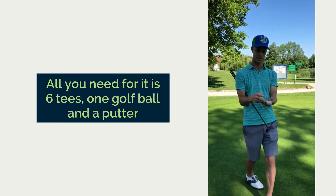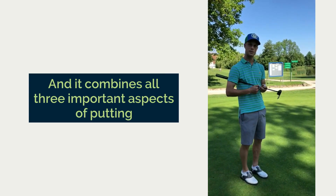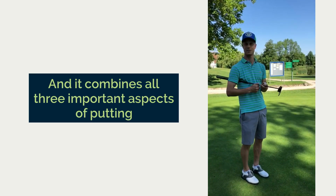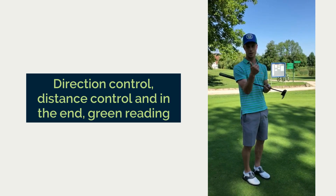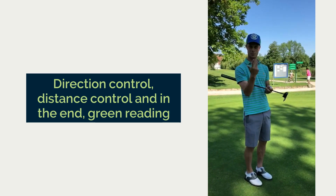All you need for it is six tees, one golf ball and a putter, and it combines all three important aspects in putting: direction control, distance control, and in the end green reading.